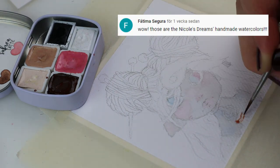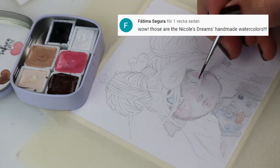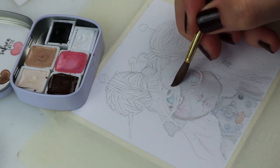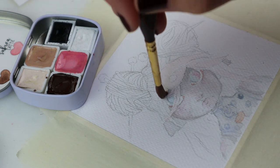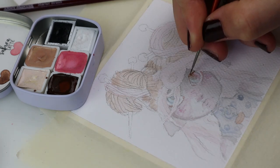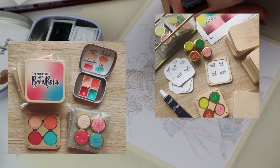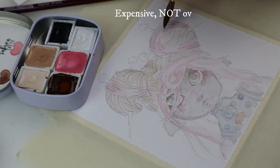I noticed this comment on the hats video — yes, these are watercolors from Andrea or Nicole's Dream. I used them together with a basic set of Faber-Castell. The Sakura Latte together with Prussian Blue makes the prettiest purple I've ever seen. She makes these in small batches and creates new sets from time to time. Right now I have Bora Bora and Plant Shop on my wishlist, but they are great quality, limited, and handmade so they are pretty expensive.